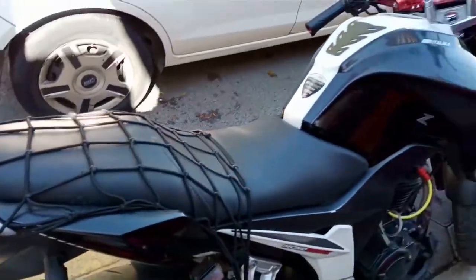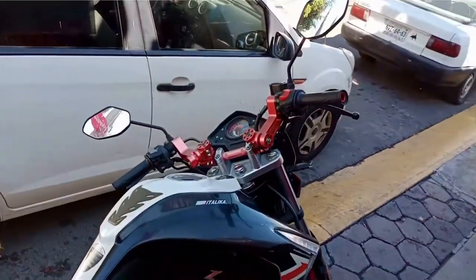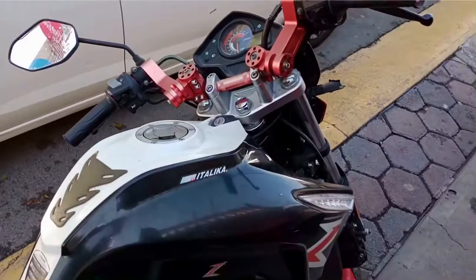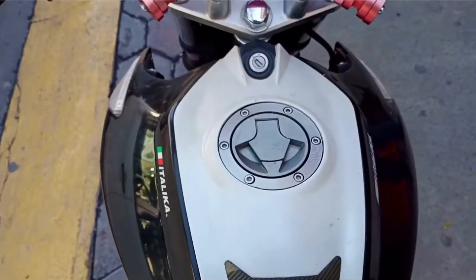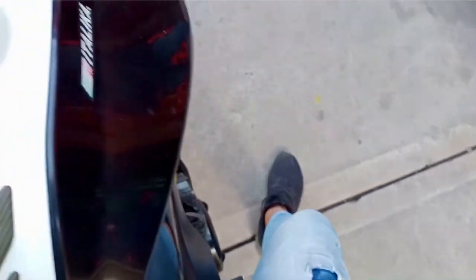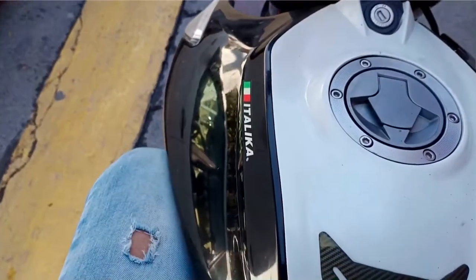Ya arriba de la moto me doy cuenta de que no es una moto demasiado alta, tampoco es muy pesada. Soy una persona de 1.84 m y alcancé a plantar los pies bastante bien. Supongo que para una persona de 1.70 o 1.65 también van a poder plantar los pies sin ningún problema. Los materiales de la moto se ven de buena calidad, las tapas y la pintura brillante.